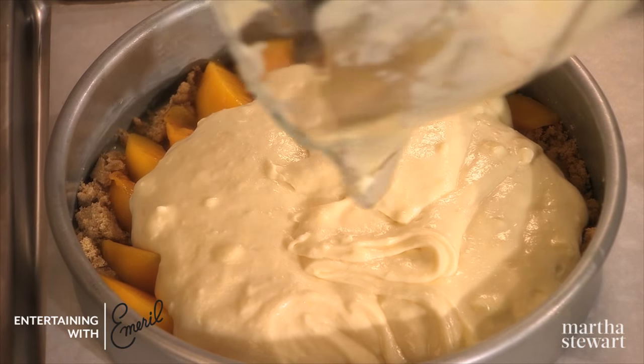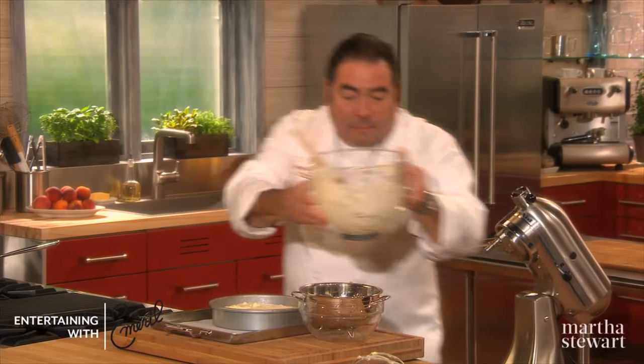We'll put our batter right over that. So our upside down cake is going in — 350 degrees, about 55 minutes.